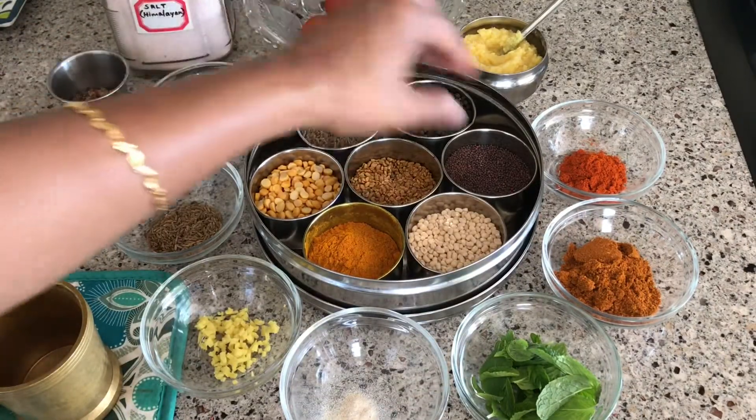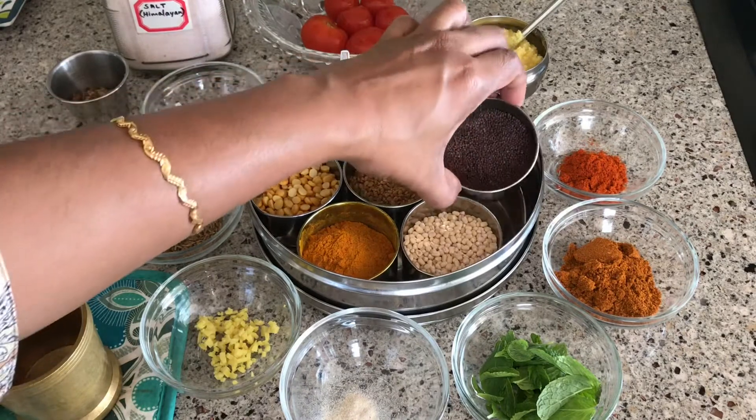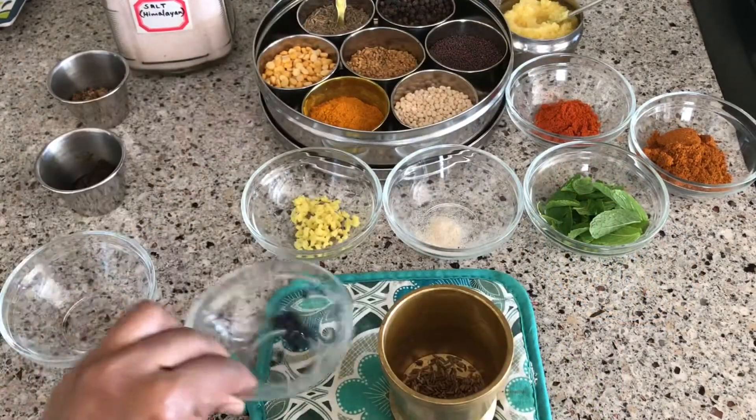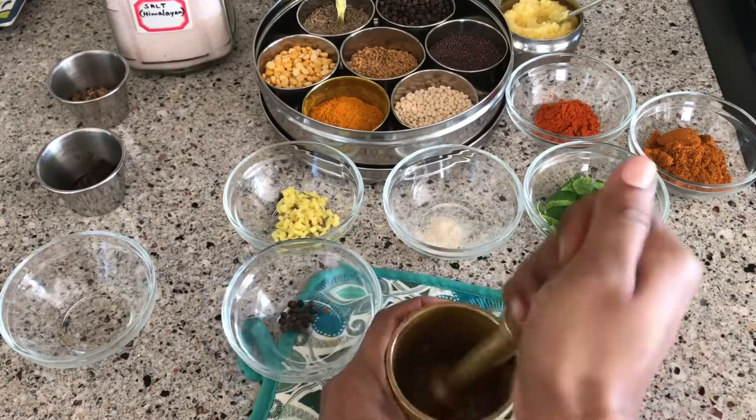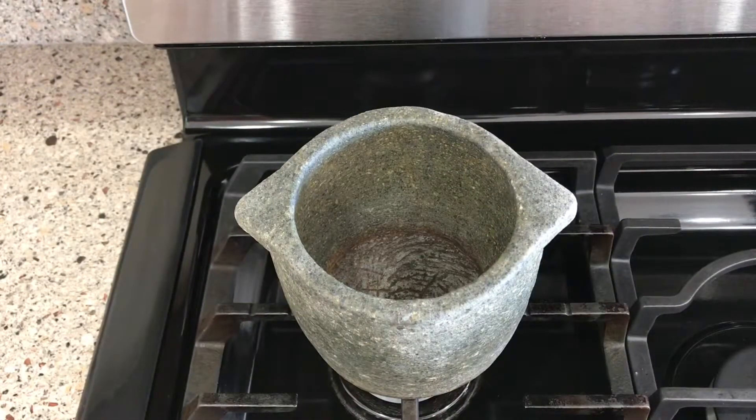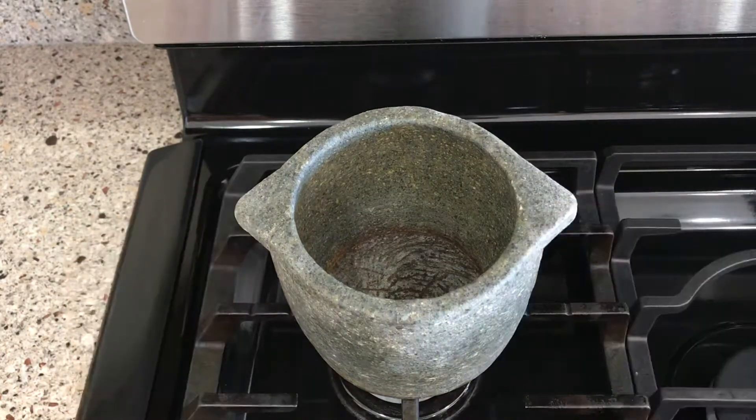We need tamarind paste, some jaggery, cumin seeds, and mustard seeds. First we will coarsely crush roasted cumin seeds and black pepper using a mortar and pestle. You can use any cooking pot to make rasam, but today I'll be using a kalsati, which literally means stone cookware.